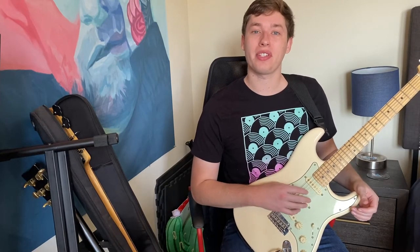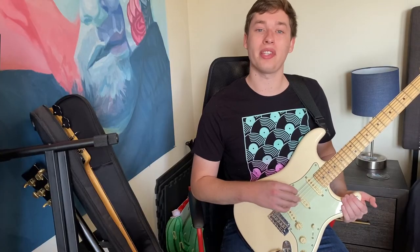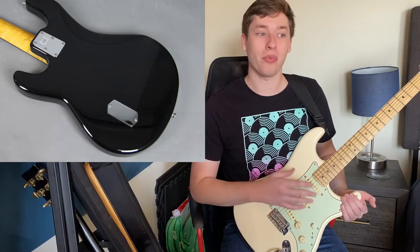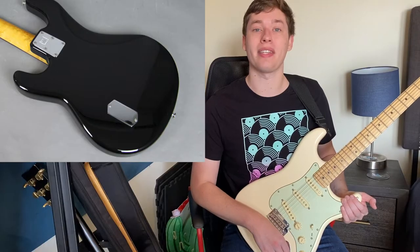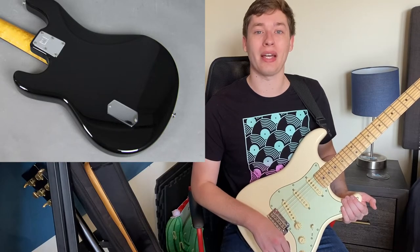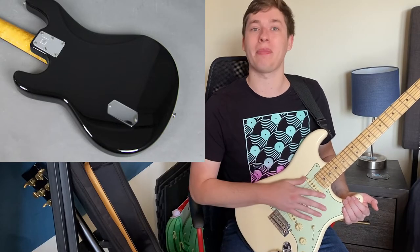One more thing for the electric side of the guitar: you'll notice there is a spot for a battery on the back of your guitar, and that battery will be using up power any time a cord is plugged into the output jack. So don't always leave a cord plugged in or it will drain the battery, and you might be wondering what is happening to your guitar.